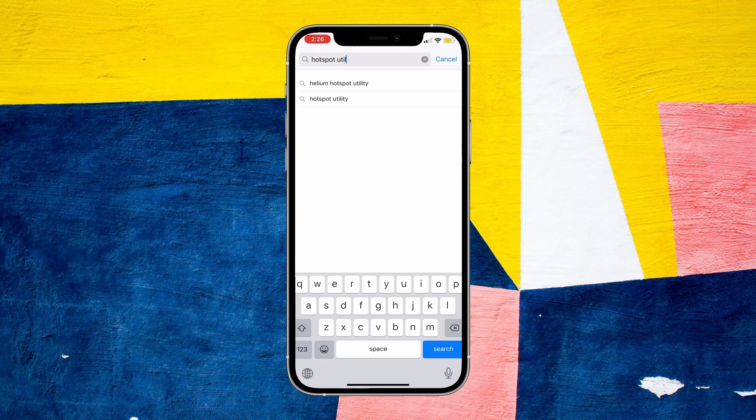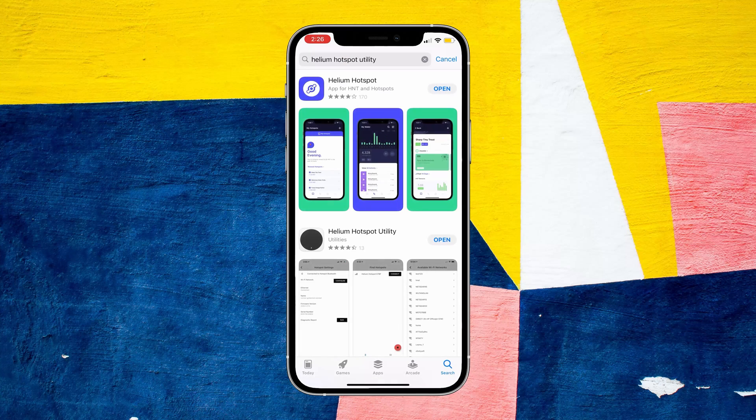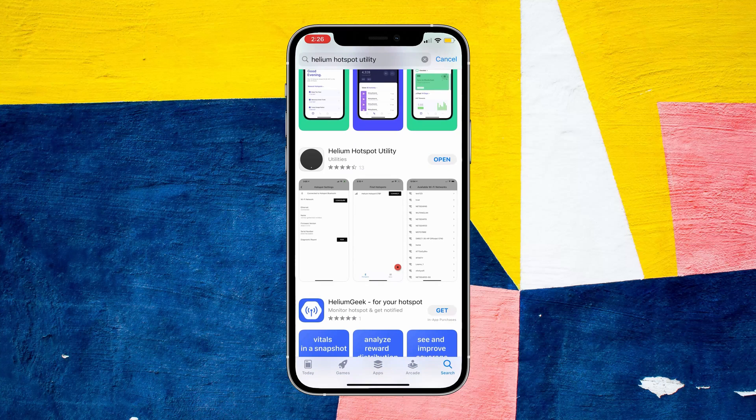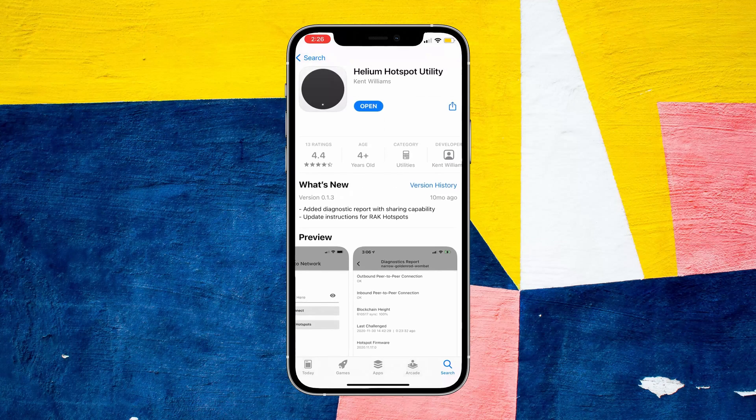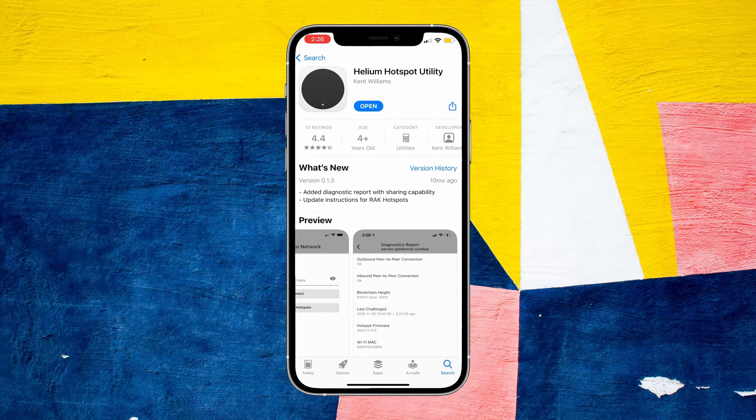Go to your iOS or Android app store and search for Hotspot Utility or Helium Hotspot Utility. This is what the app looks like — it's that second one at the bottom. Make sure you download this exact one, and once you're done just hit open.